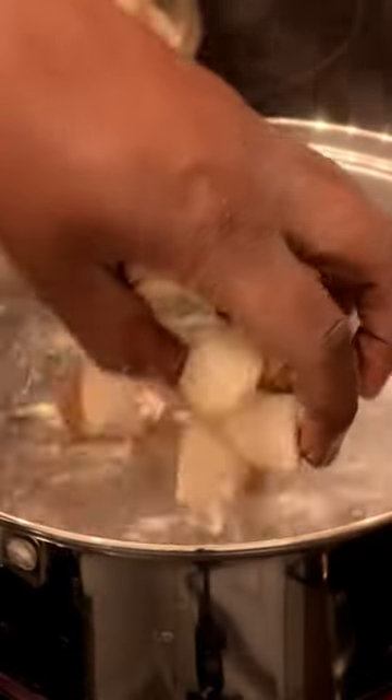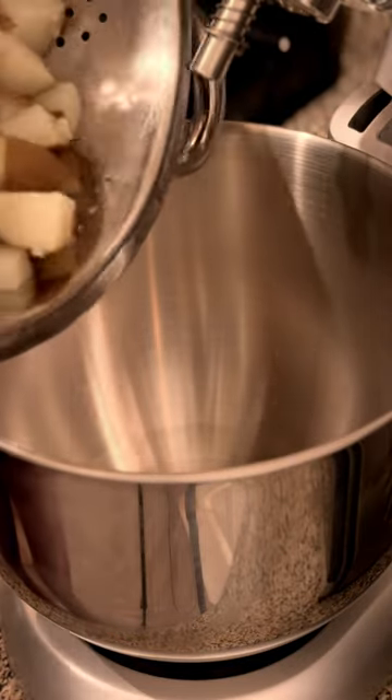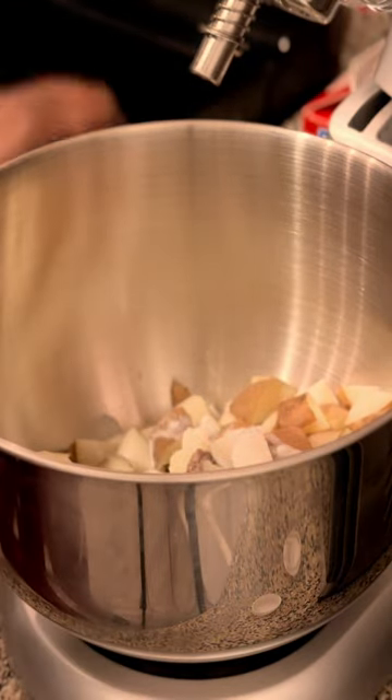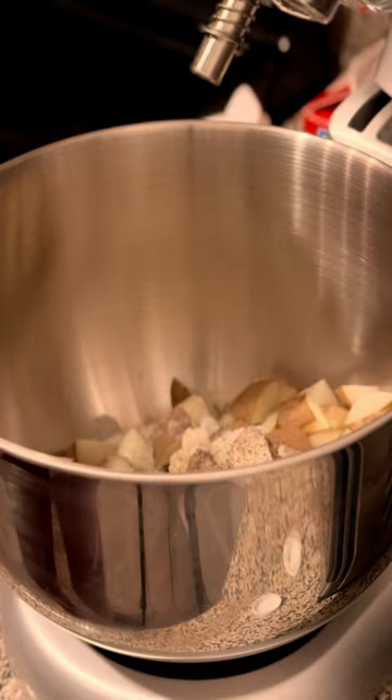So we're just going to quarter them and drop our taters in there. Cook them until tender, then go ahead and get them in our mixer. Let's start off and get us some heavy cream in there, get our butter in there. Black pepper in there. I'm salting this thing.